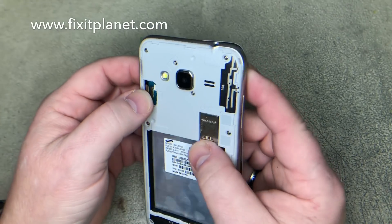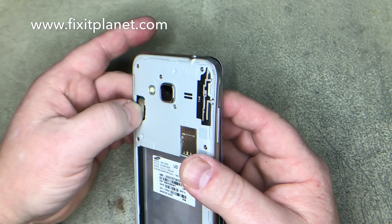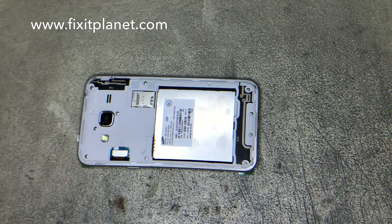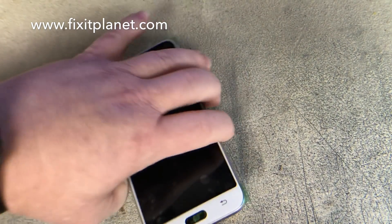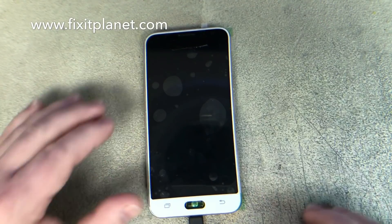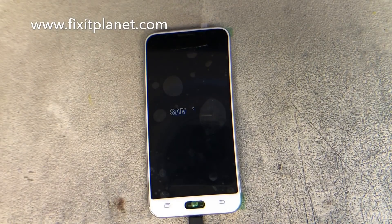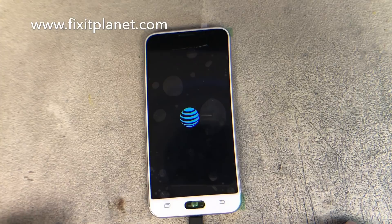Before we put the screen down permanent, we're going to go ahead and plug it in and give it a quick test. We just want to make sure that the screen responds to our touch, that there aren't any dead spots in the digitizer, and that the display doesn't have any lines or other anomalies.